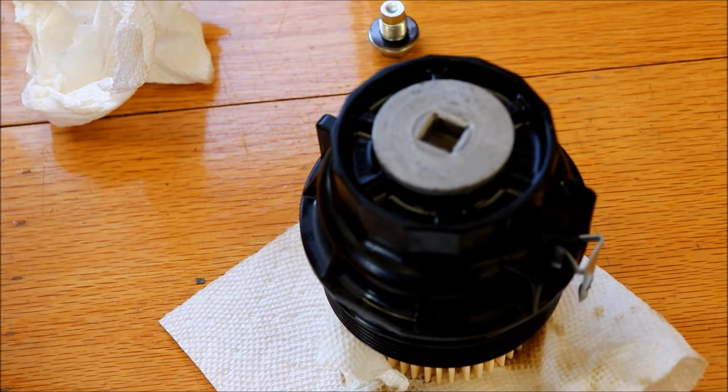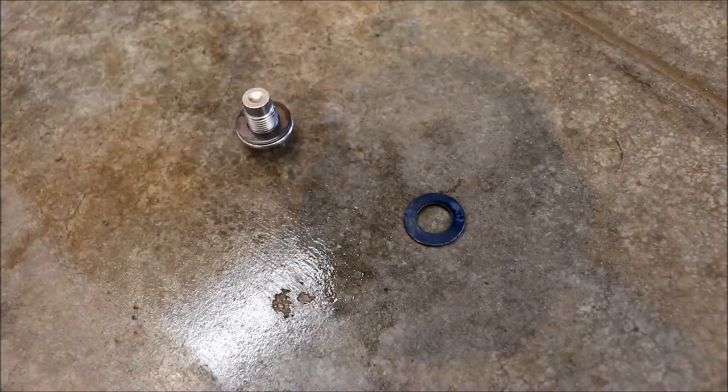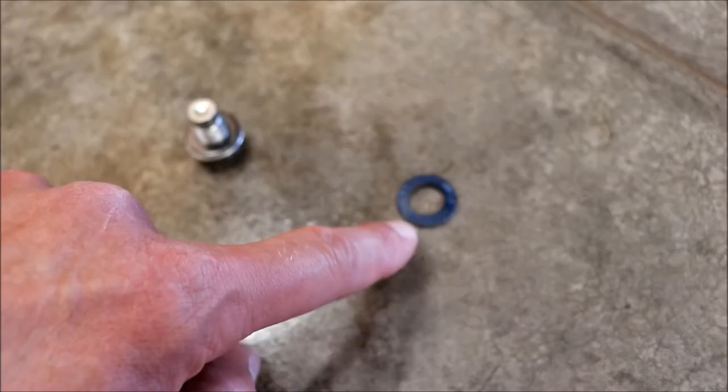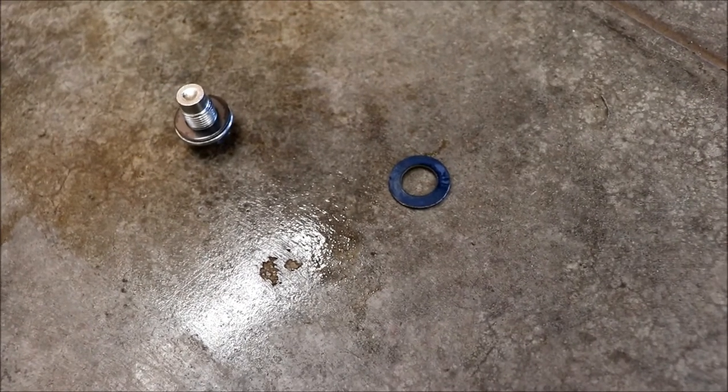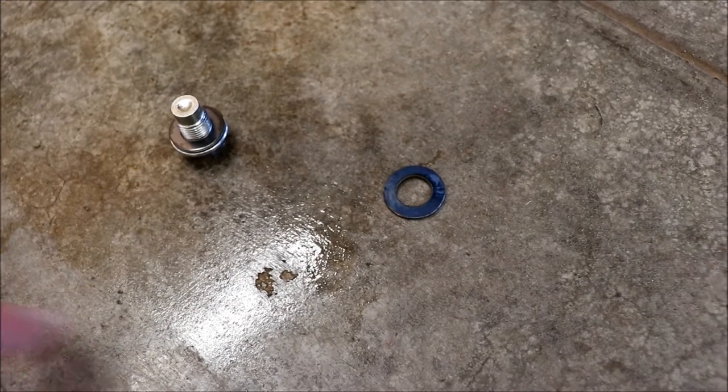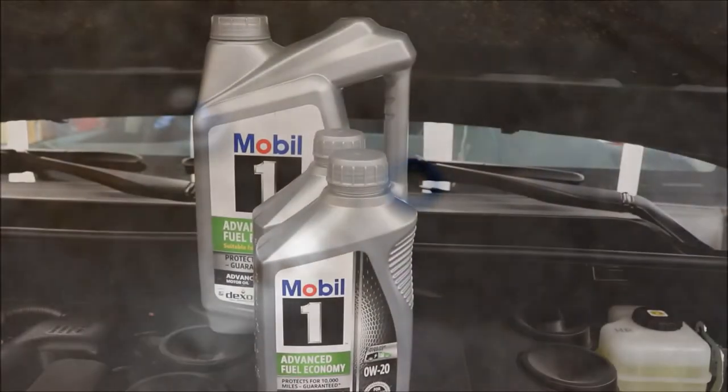With the drain plug, we got the new crush washer on. Make sure you take the old one off or you might end up with some issues — mine took a little bit of effort to get off, but it's off now. So we'll install the drain plug.